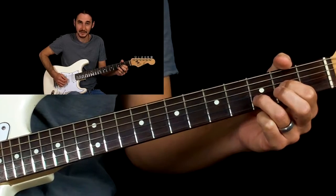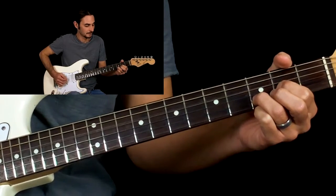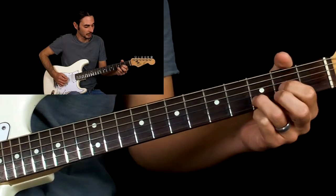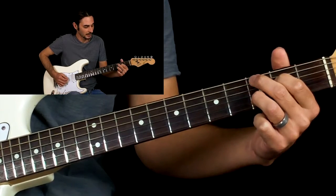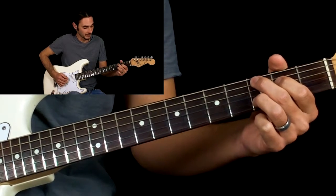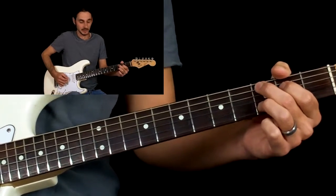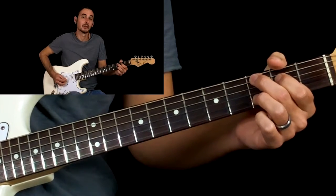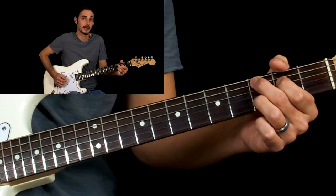Then we're going to hit the B string and then the G string. Then we're going to go to our C chord. We're just going to move our first finger up to the second fret of the D string and our third finger to the third fret of the A string. Your third finger stays on the third fret of the B string the entire time. Then we're going to pick the A string palm muted, and then pick the B and G string again.